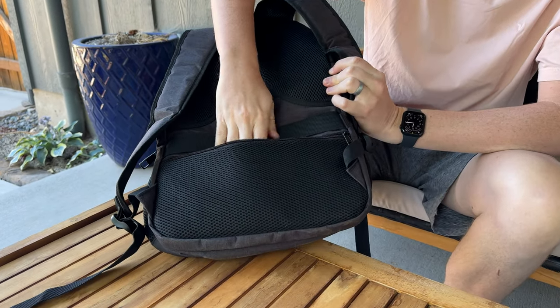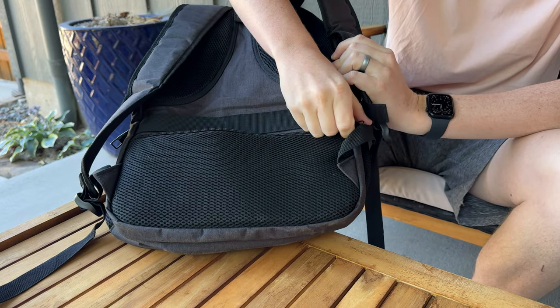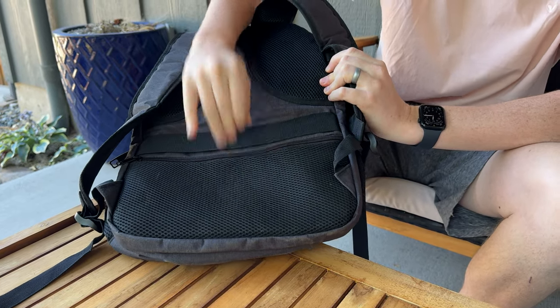And then on the back, you have this sleeve which goes over your rolling suitcase, so as you're traveling you could just drop it right on and then clip it there. Plus, you have a secure area in the back for passports and things like that — as you're traveling, you don't have to worry about people getting into it.